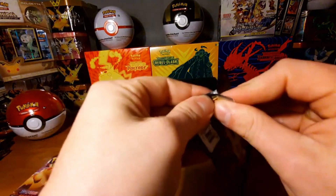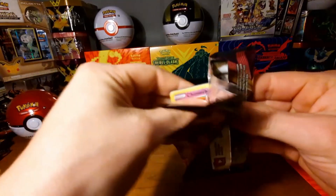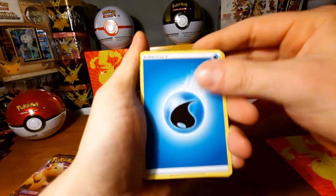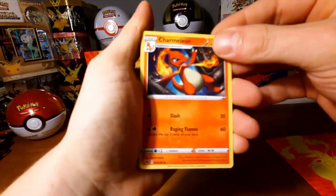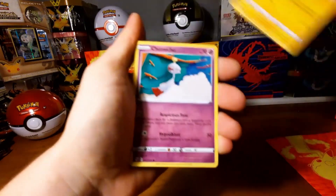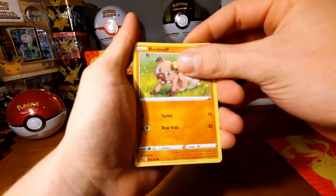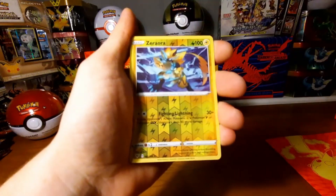So far we only got one V, no amazing rares — I was really hoping for some amazing rares. Maybe they're in this next bag, who knows, let's get lucky. Code card again for you guys. Water energy. I also don't know if the amazing rares are in the reverse slot or not. Charmander — very nice artwork — Beheeyem, Jynx again.